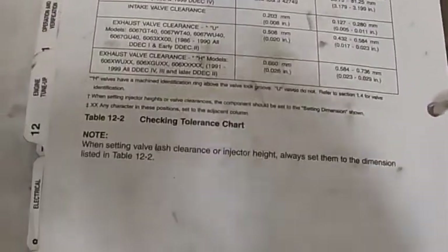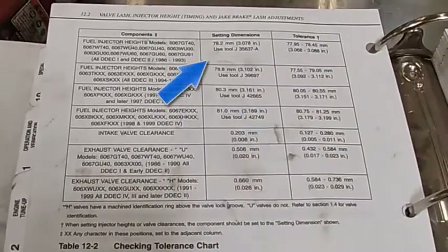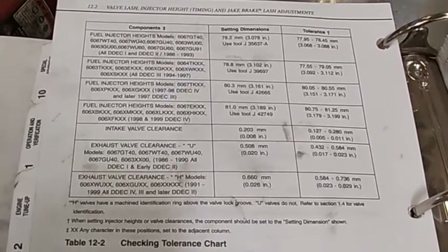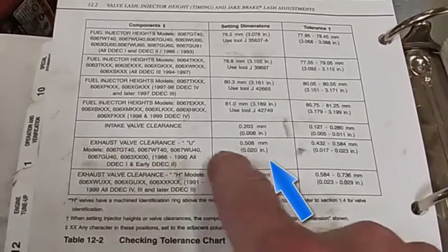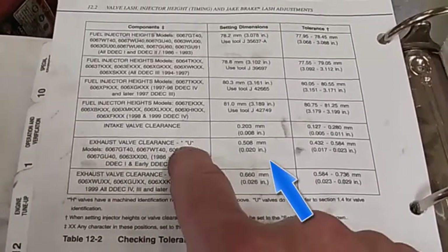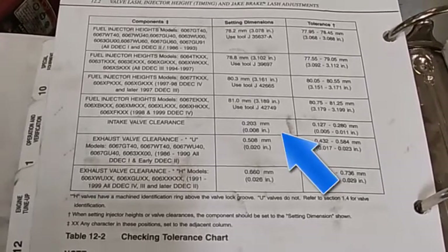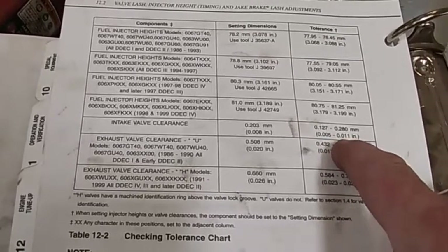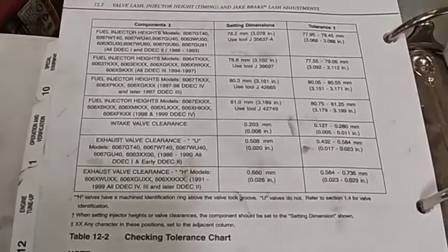I'm looking at my service manual at my tune-up procedures. It depends on my model number of the engine as to which I use. This one's 78.2, I believe. There's a special pick for it. I cannot find mine today, so we're going to do it the other way because not everybody has those tools. Here we can see our exhaust valve clearance of 20 thousandths. On U models, on H models, it's 26 thousandths. The intake is 8 thousandths. The intake is typically always smaller than the exhaust. They give you a tolerance, but you want to shoot for the spec - being that far off will make the thing run not very good.